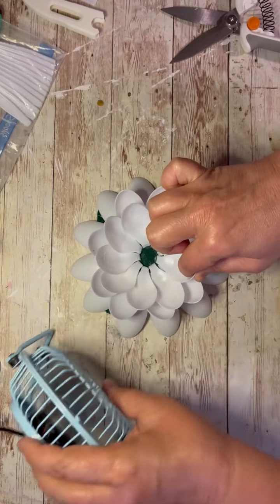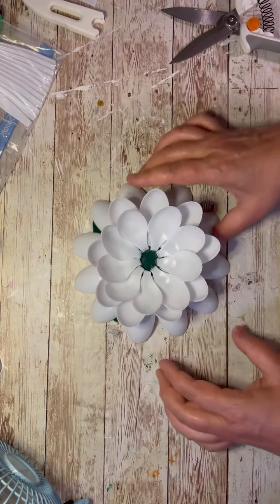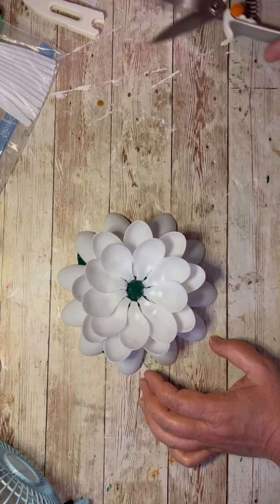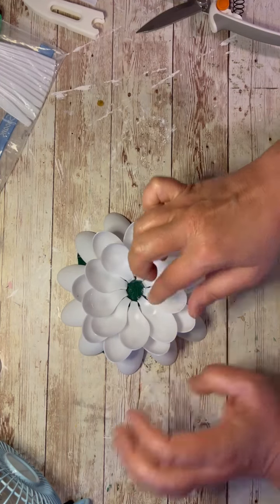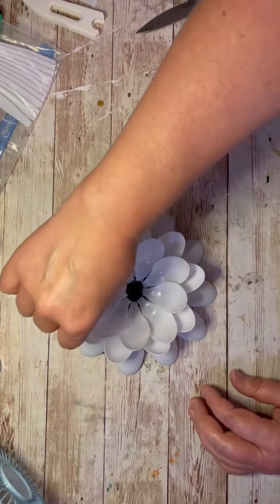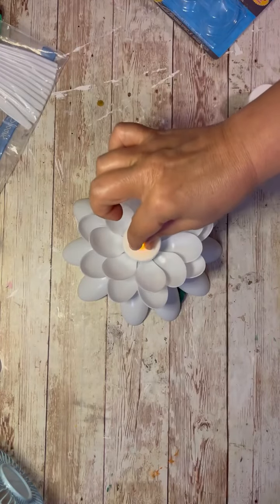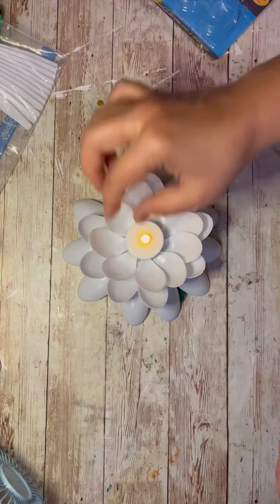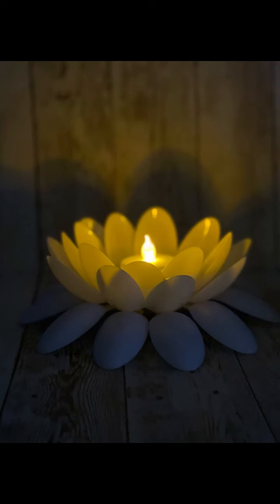Look at how pretty this is — can you believe it? This is made out of spoons. I love it. Look at how cute this is! I know some of you are probably like it's gross, but I like it — it makes me happy. Then I take a cute little battery-operated candle. Look at how cute this is, friends. I hope this inspires you to do something awesome. Thanks for watching.